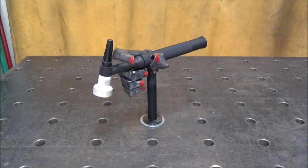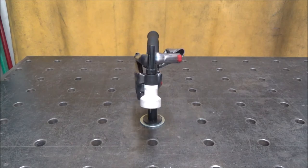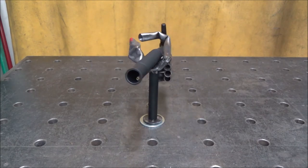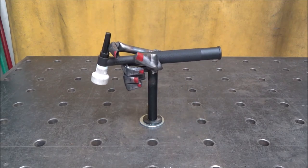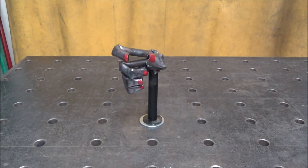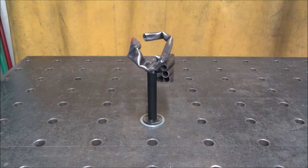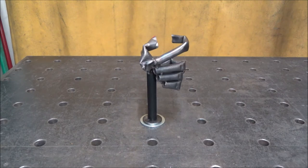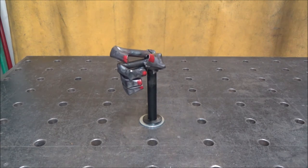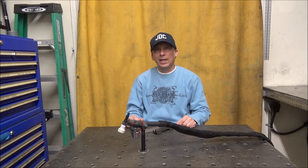Here's a 360-degree view with a torch mounted inside the holder. I'm not going to put any colored paint on it — I just sprayed some clear to keep it from rusting. And now here's a 360-degree view without the torch mounted inside the holder. That's it for the Tick Torch Holder. Thanks for watching.